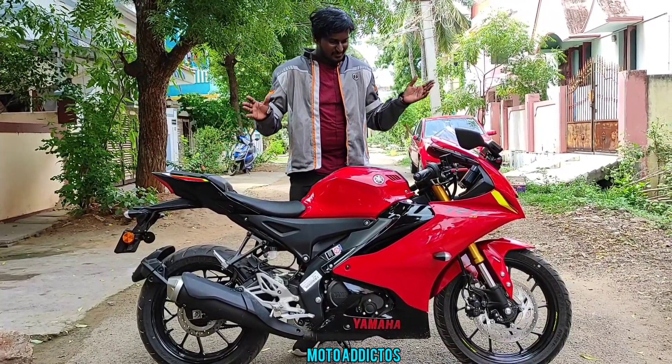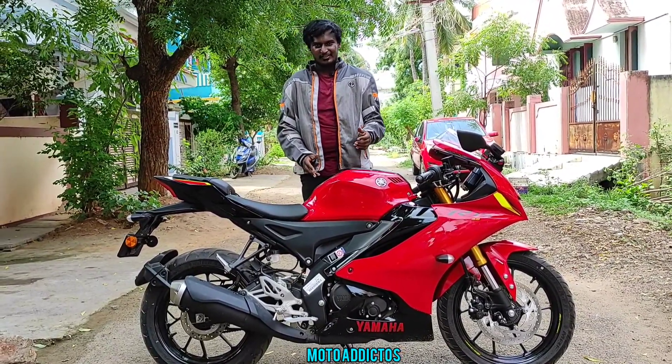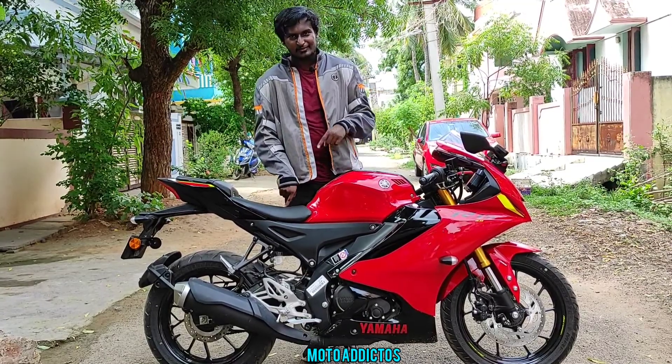Hey guys, welcome. Our bike is the R15 V4. Let's see the red color review.